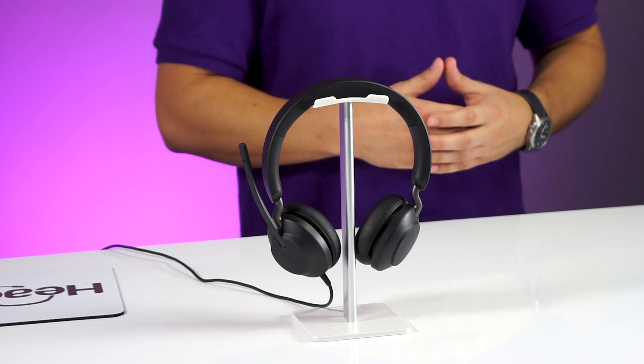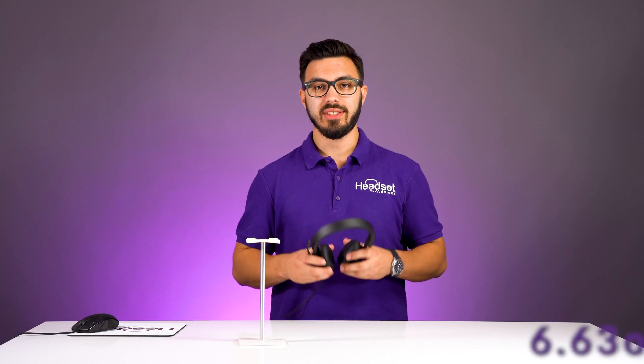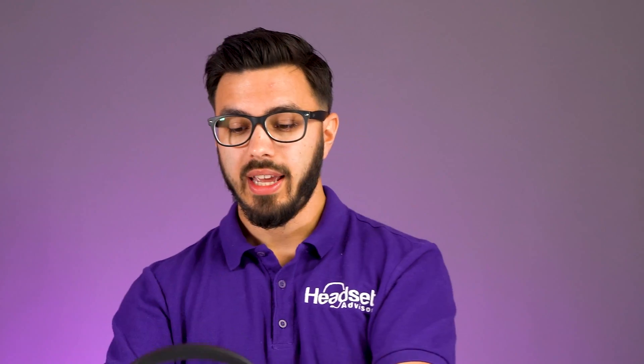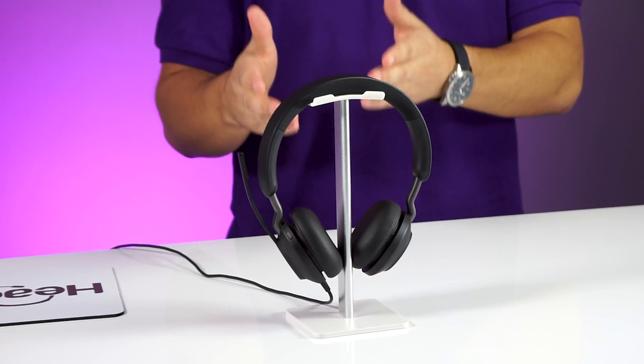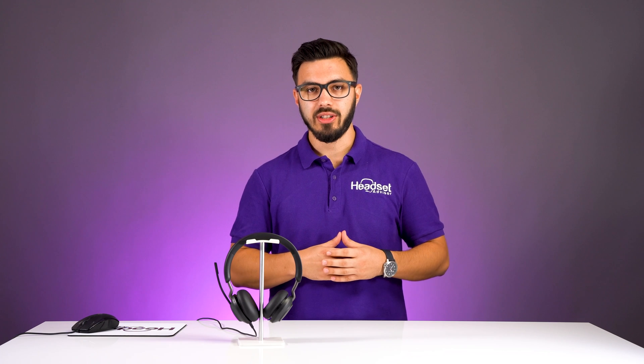The Jabra Evolve 240 is a wired USB headset. It weighs only 6.63 ounces — it's extremely lightweight and comfortable, great for those of you who want a headset that can be worn all day for calls and meetings. This model is the dual speaker option, but it also comes in a single speaker option if you want to keep one ear free.